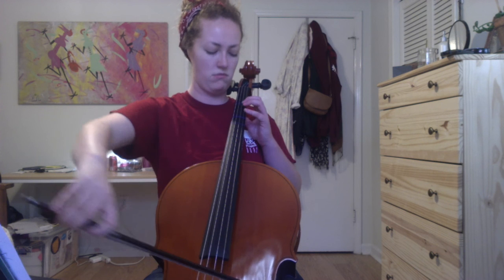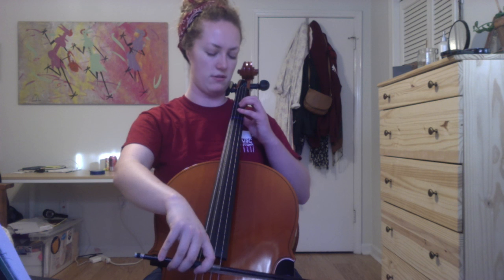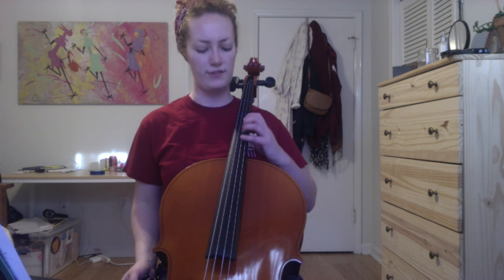The last shift brings you back to first position. The name of the game in this one is really making sure that your whole hand is remaining in a nice cup shape, so that whenever you're shifting, the other fingers — even if you're not using them — are coming along to the new position so that they're ready to go when you need them. That is 3.30 Kangding Love Song.